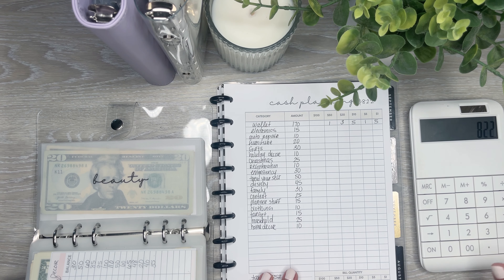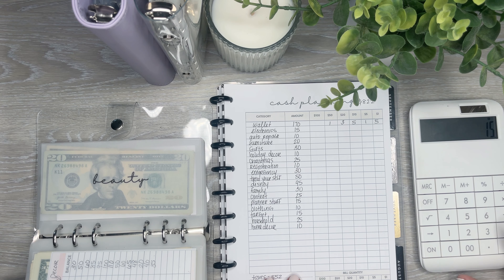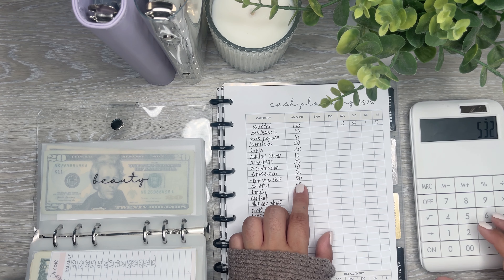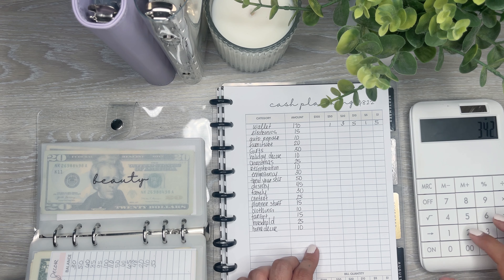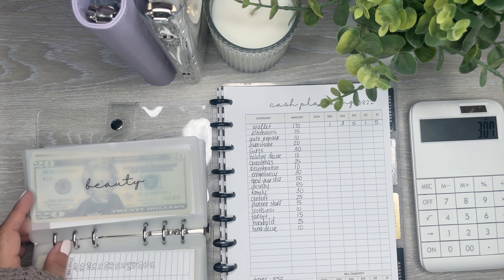I totally was not paying attention to what I was doing. So let me go through this really quick and calculate: 20, 30, 10, 25, 10, 30, 50, 45, 30, 25, 15, 10, 15, 25, and 10. So I'm at $277 right now and I'm on beauty, so I'm going to make sure to keep track now because that was not fun.